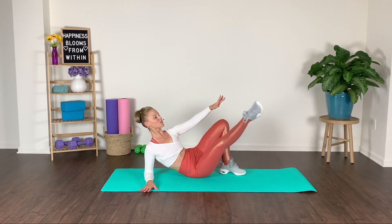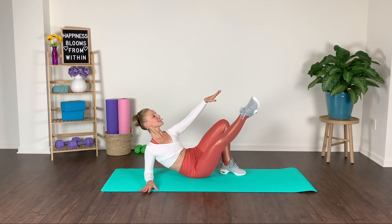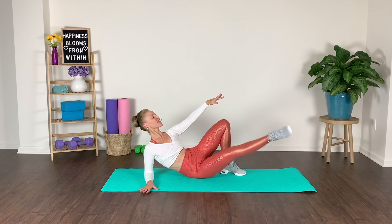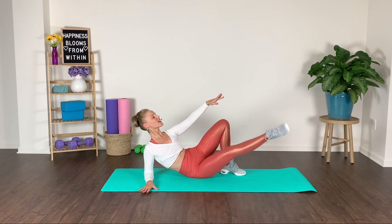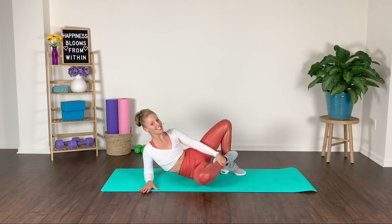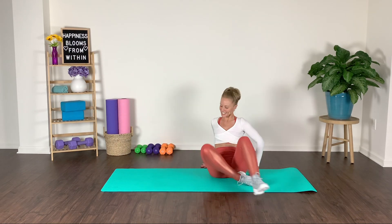So do your best — focus on that form. Hold it, we pulse it, lift it. We're almost done with this side. Last one. Bring it in for a moment — inhale, exhale. Guess what? We've got the opposite side.